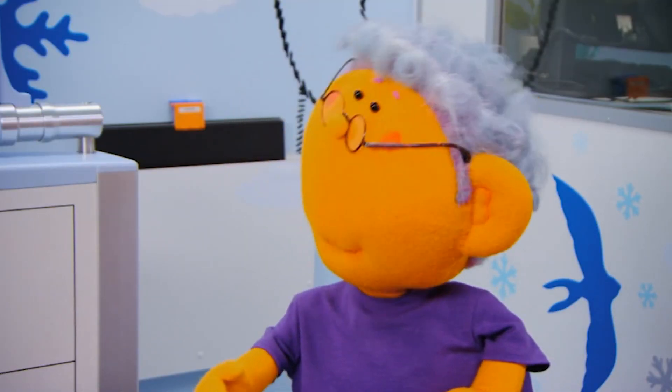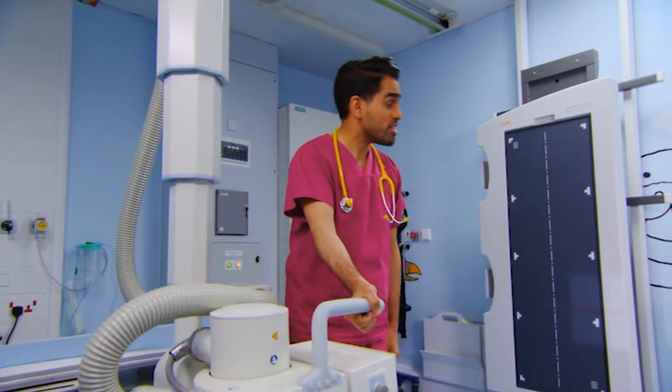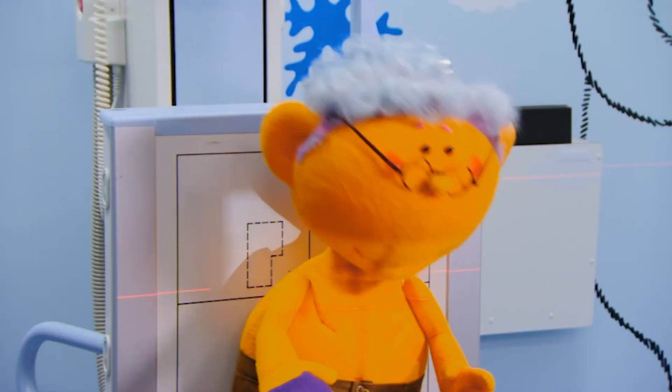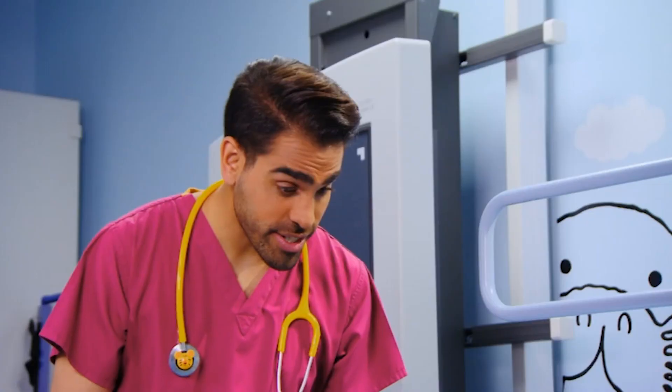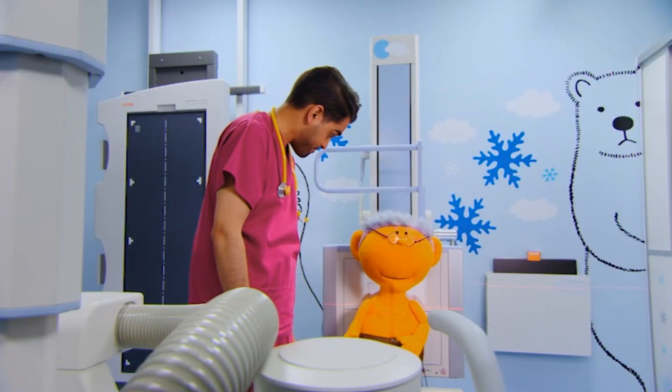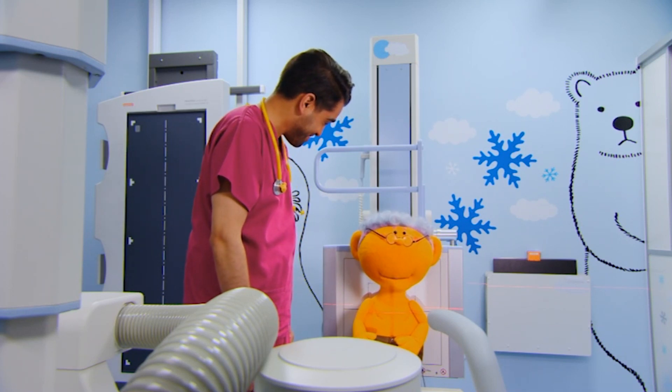OK. Now I'm just going to line up the X-ray in the correct place to get the best picture possible of your lungs. All you need to do is stand very still while I check it's lined up and ready. I'm keeping very still, Dr. Ranj. Great. So if you're comfortable, I'm going to go behind that screen.